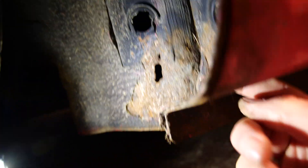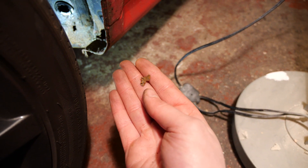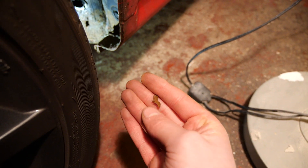It just pulls away, that does. And there is part of my sill. Not good.